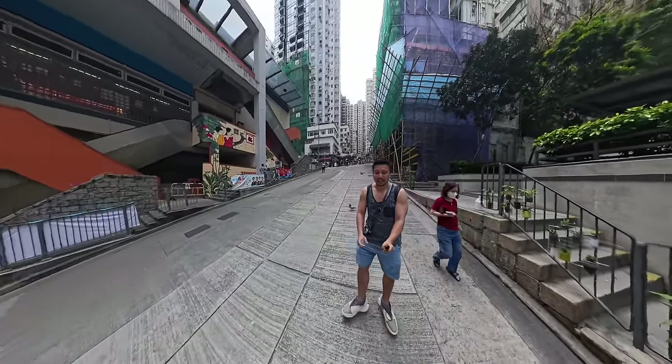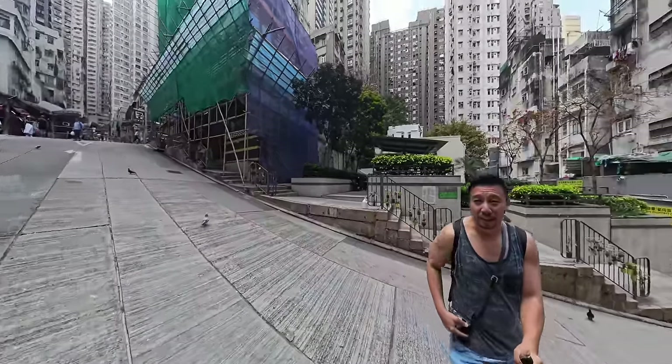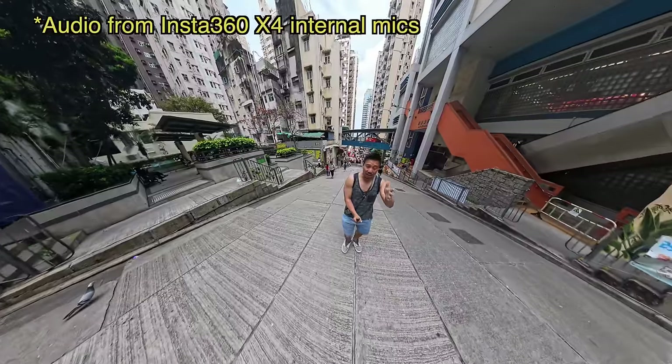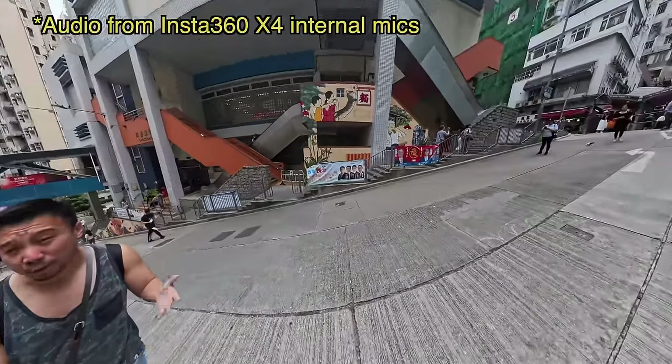Hey everybody, hope you guys are healthy and safe. So you're watching footage shot with the Insta360 X4. This is the newest in Insta360's X series. This is a 360 camera for those of you who may not know.